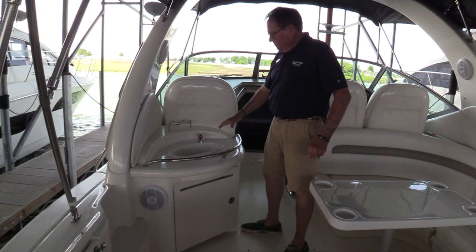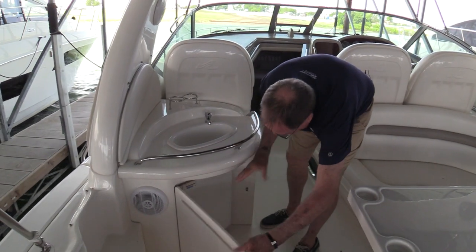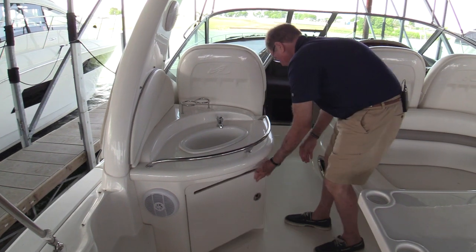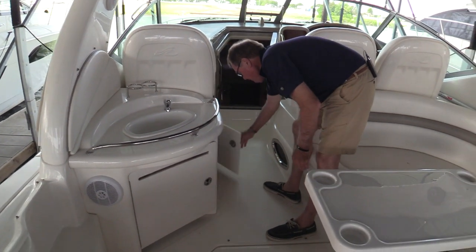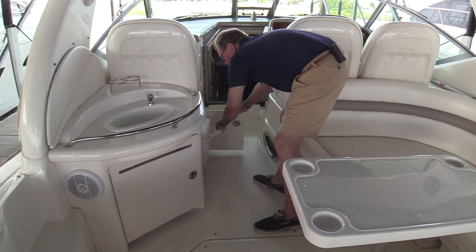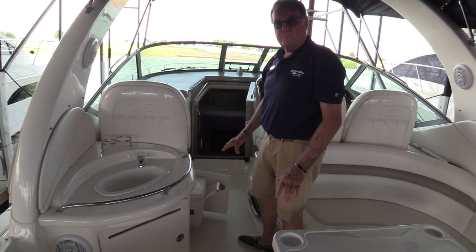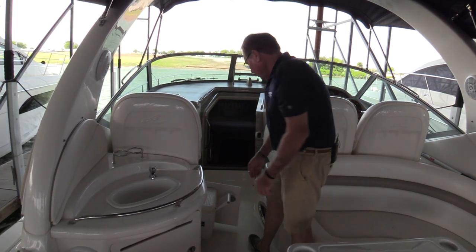The 340 has a wet bar, sink here, additional isotherm refrigerator back here in the cockpit, trash receptacle, and one of the things that I really like — a removable ice chest so that you can both carry ice on board, and for the weekend keep plenty of ice on the boat.